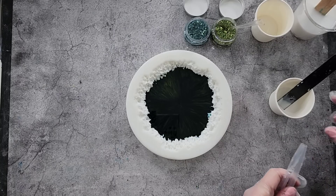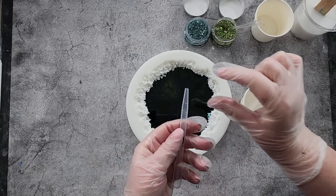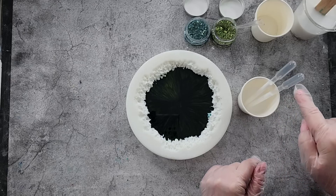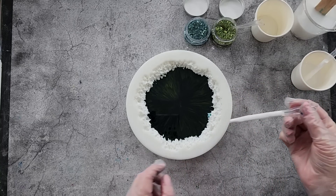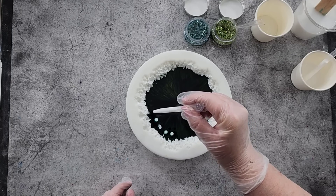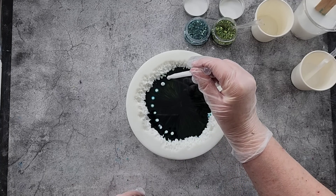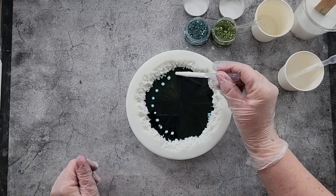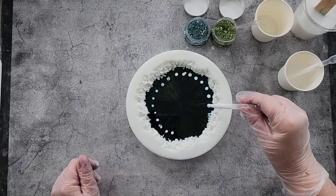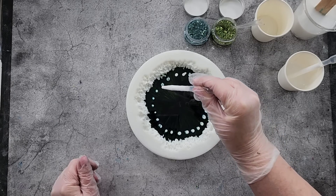Because it's a thinner resin, I'm not going to pipe — I think it would just drip out. So we're going to use little pipettes. I chopped off the tip to get a nice big hole in the end, squeeze it, stick it into my resin, and away we go. The only problem with pipettes is sometimes you get a bubble. It doesn't hold very much, so you have to keep going, but it is certainly easier with a thinner resin to use a pipette than a piping bag.